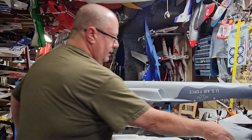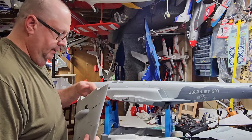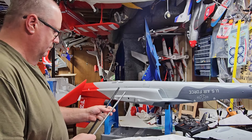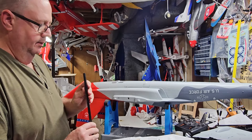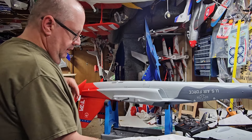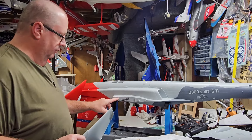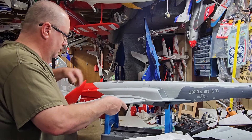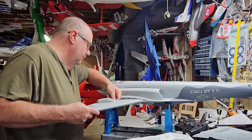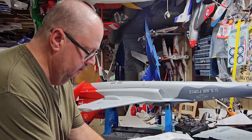Now you're going to take your wings. They have the quick connects and the spars are already installed. I'm wondering about this spar — they don't quite fit together. I'm going to put the longer one in. And this one again has a quick connect, so you don't have to worry — it just plugs right in there. Okay, the long screws — one goes here.